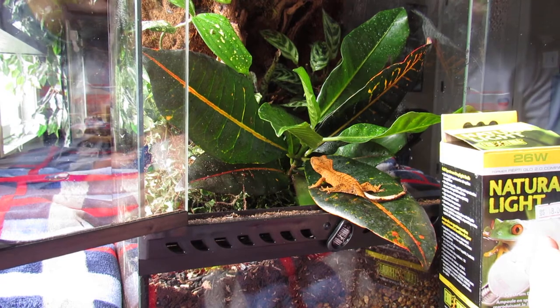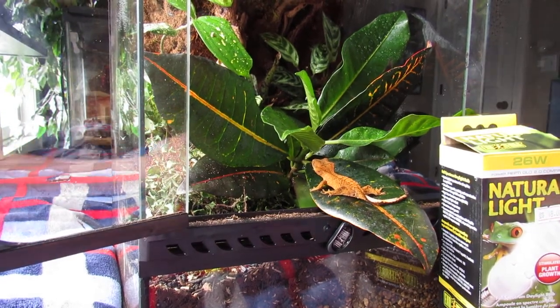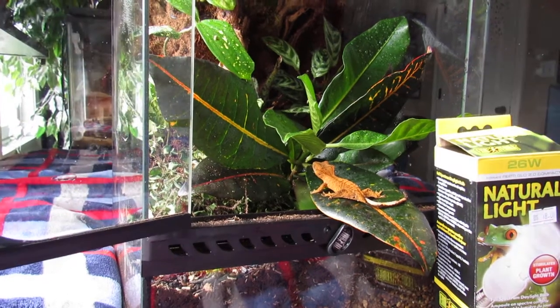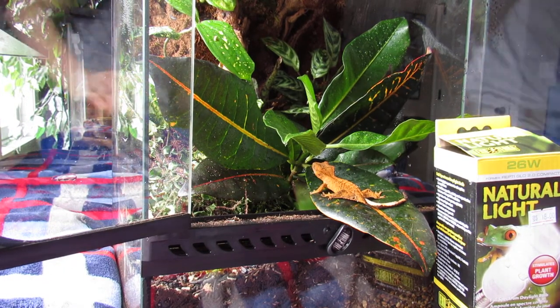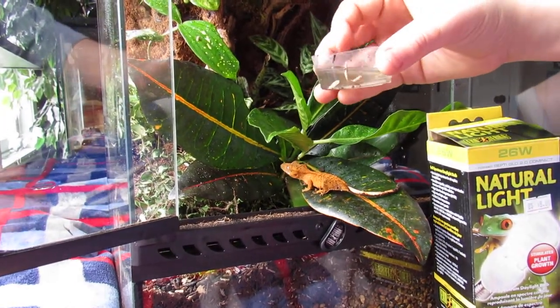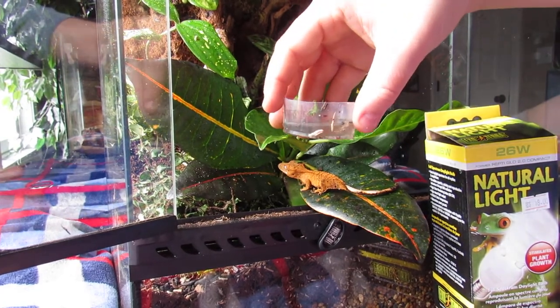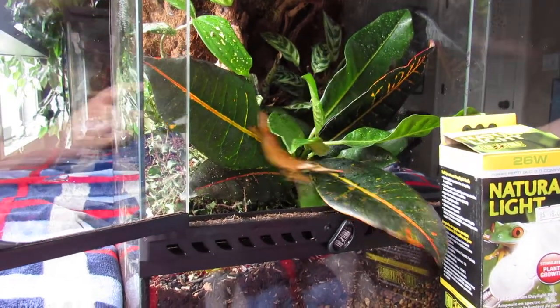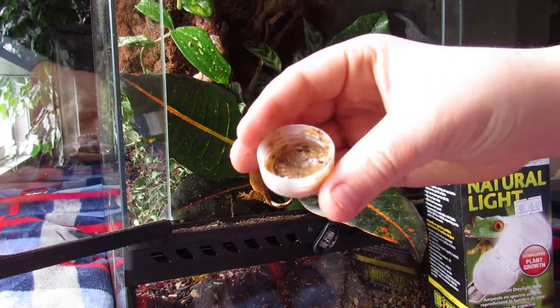Another thing with these guys is the water situation — they will lick water off of the leaves, that is what they do. What I do is include a little Tupperware worth of water on the bottom, just in case they get really thirsty for some reason. And one thing I forgot to mention with food — you don't want to waste it.